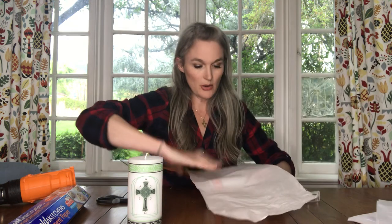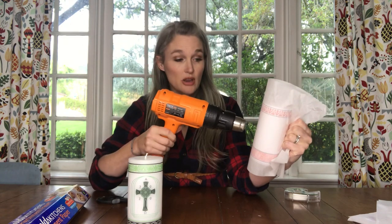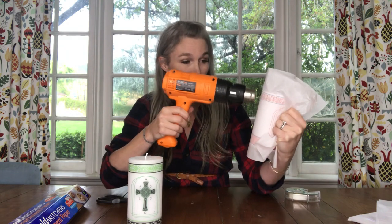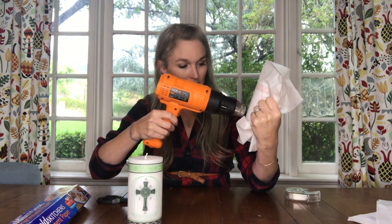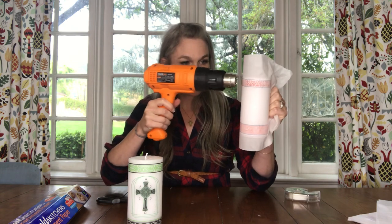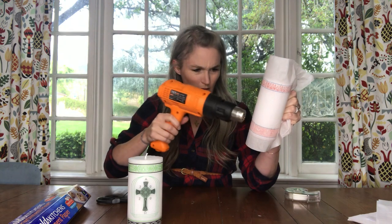So you've got that with your parchment paper, and you're going to use it to grab the candle. Heat gun or hair dryer — if you're using a hair dryer you might need gloves because it'll probably get hot. Then you just use the heat gun to slightly melt the candle and it soaks the tissue paper right into there.